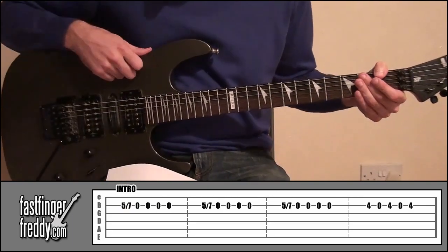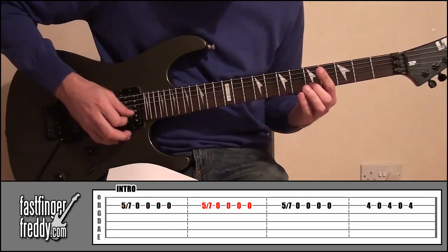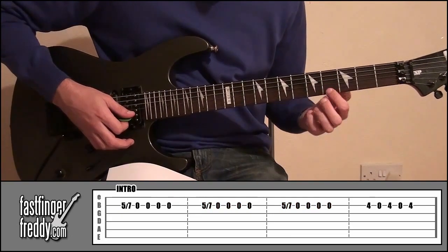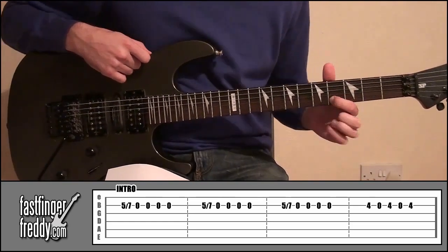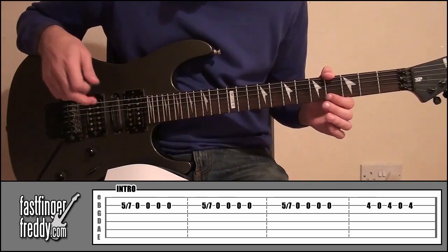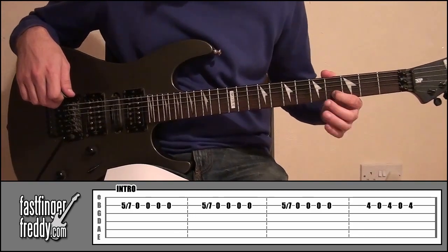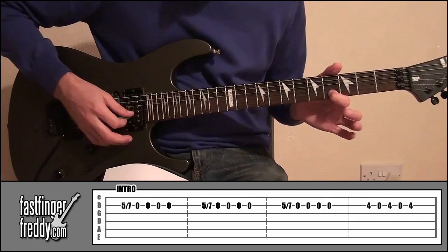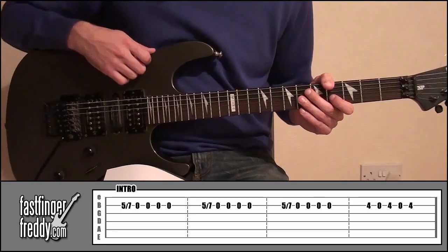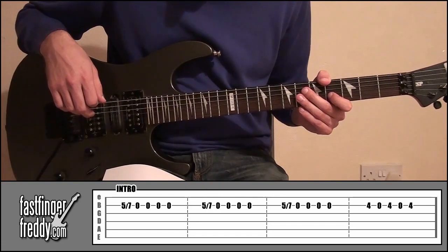And like I said, if you look at the tab, we're going to do that three times. Then what we're going to do is put our index finger on fret number 4, string number 2, pick that and then take your finger off and pick it again — so that's string number 2 open — and keep doing that. So in total it's going to be on, off, on, off, on. So like this. That's the end of the little intro. Put that together and that's going to make up the full first part of the intro.